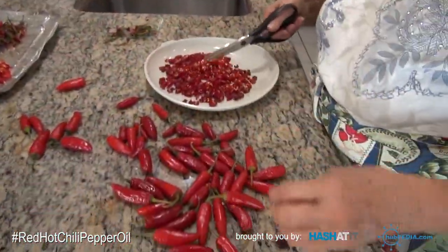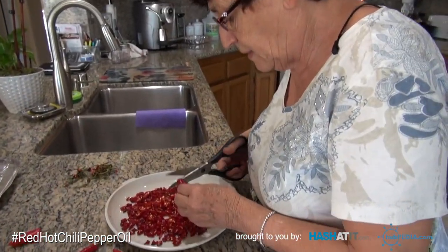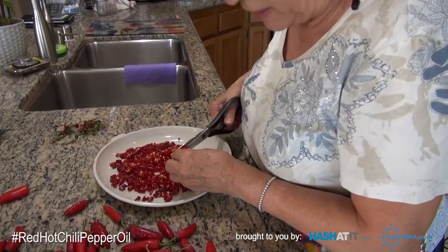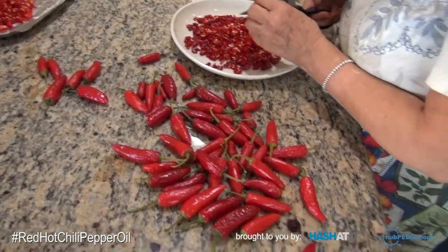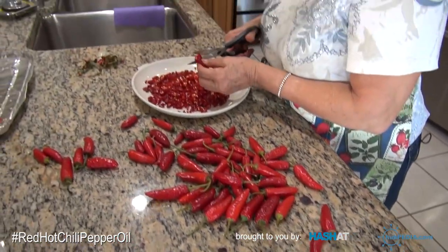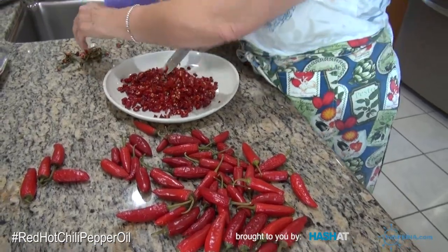This is the longest part of the whole process — the cutting. And you brought quite a few peppers. These are from Travis, right? From your sister's garden.